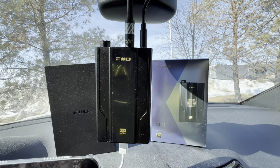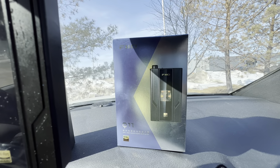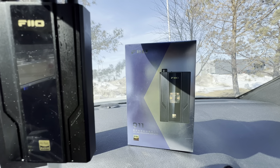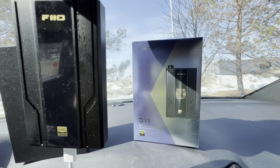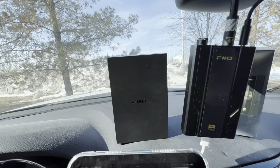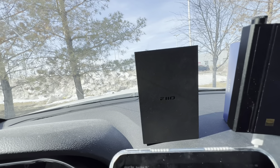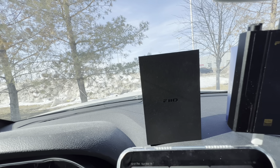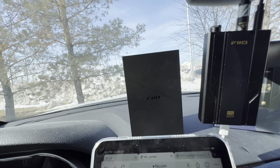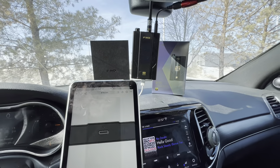I'm going to go over the accessories it comes with. I've already unboxed the unit — you can see FiiO's box there. They kind of changed their colors a little bit; it's kind of a bluish-gray, and it looks pretty decent. Inside that box is where the unit is stored, and this is just your basic standard FiiO cardboard box like they normally have on some of their other units.